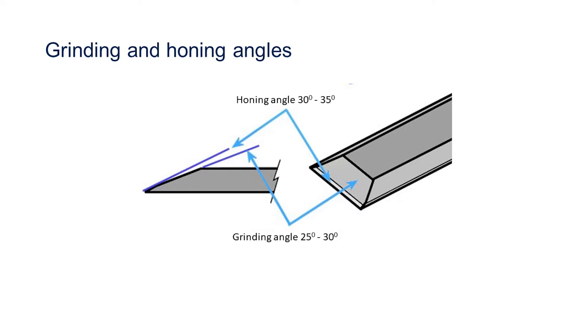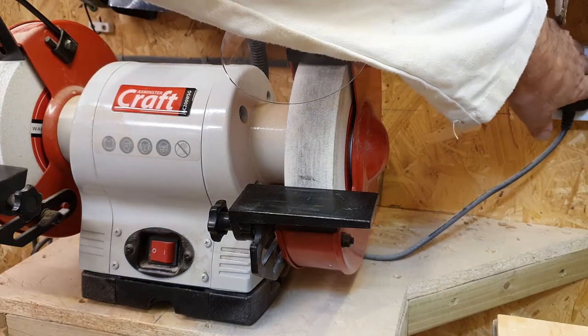For honing, most chisels and plane irons have two angles that form the cutting edge. The larger of the two is known as the grinding angle, and this should be between 25 and 30 degrees. The smaller angle is known as the honing angle, which is between 30 and 35 degrees. It is this angle that produces the final cutting edge.